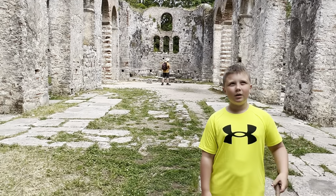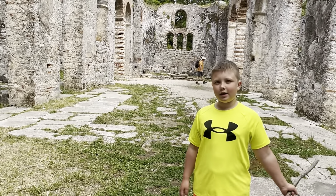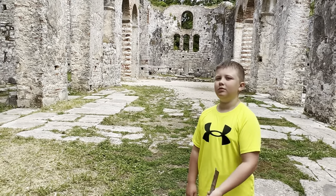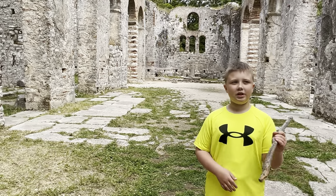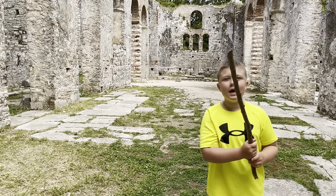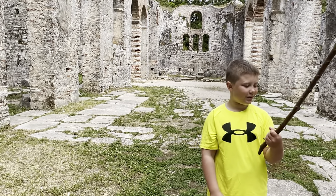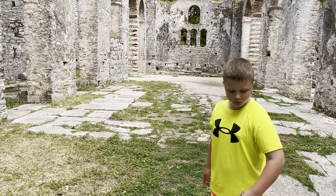We're in this like forest preserve — but it's not really a forest preserve. It's like a museum. Not recommended for kids, except there's a lot of sticks to wax stuff with. It's an old Roman city. Yeah, we're in an old Roman city.